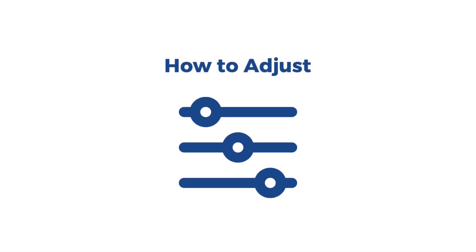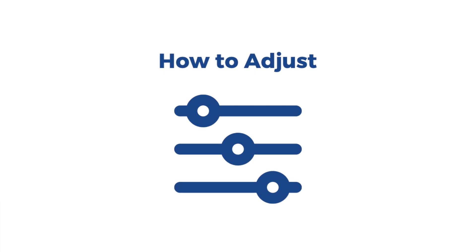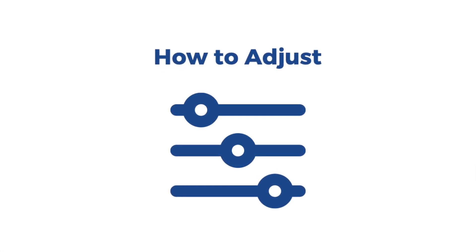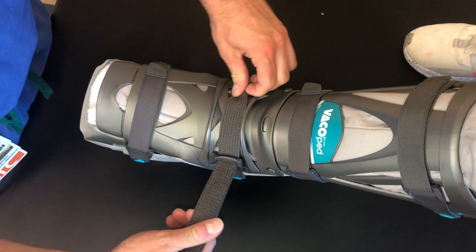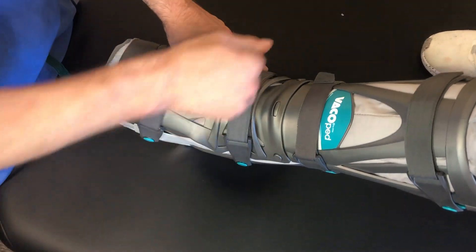If you feel numbness or tingling in your toes quickly after applying the boot, you may have fastened the straps too tight. Or, if you feel your foot sliding forward, your straps may not be fastened tight enough. To fix this, simply unfasten and refasten the straps by loosening or tightening as necessary, according to the order as directed on the straps.